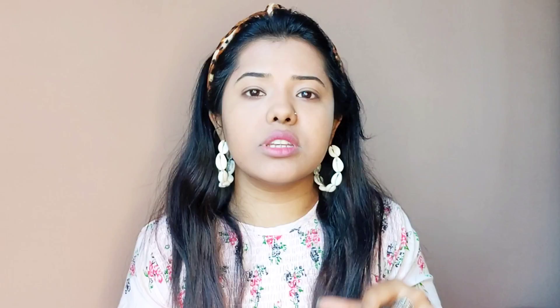Now I am taking Sugar's eyebrow product to define my eyebrows and give them a perfect shape. First I am going to brush my eyebrows with the spoolie. I am taking shade number 04 Felix Onyx — I hope you can see it on the screen. All products I am using in this makeup video will be listed in the description box.